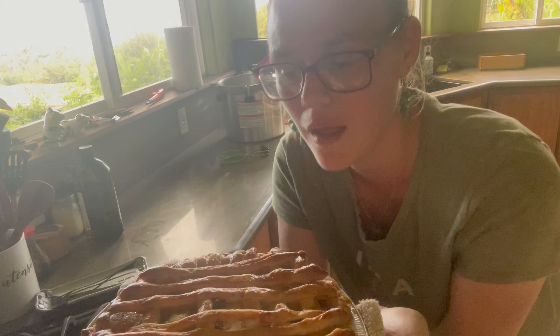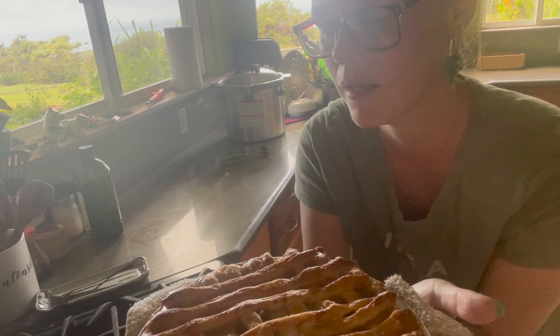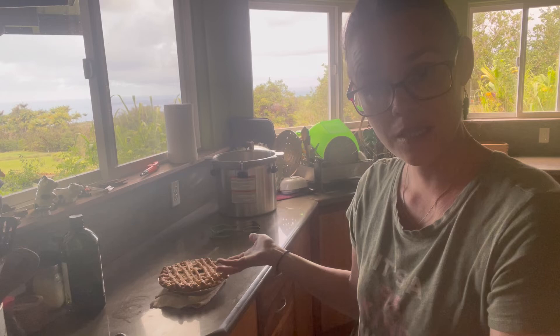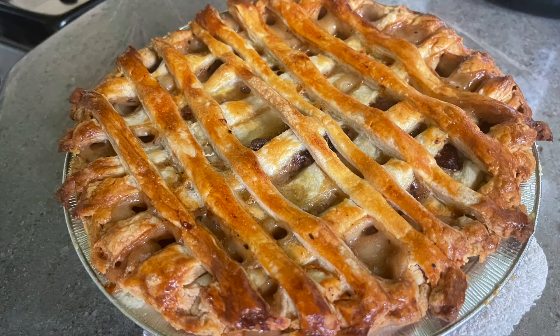Here is our venison pot pie. The gravy is bubbling in there — we are not lacking on the gravy whatsoever. Our venison pot pie is complete and ready to consume. I'll let it set a few minutes so it can congeal and make awesomeness. I just wanted to bring you guys along and show you what we can do with our pre-canned meals. Thank you for joining me today here on the Hamakua Homestead — I will see you again very soon.